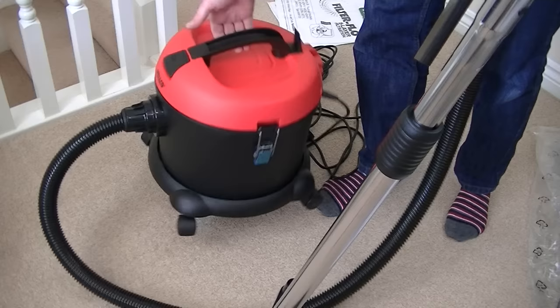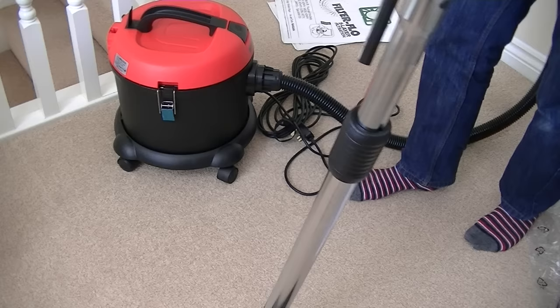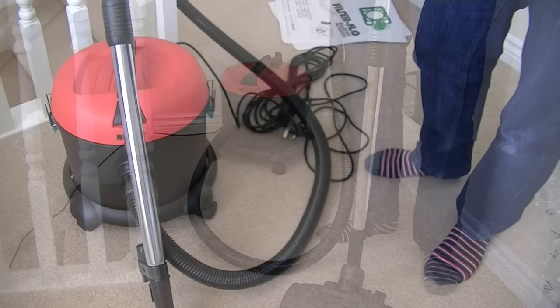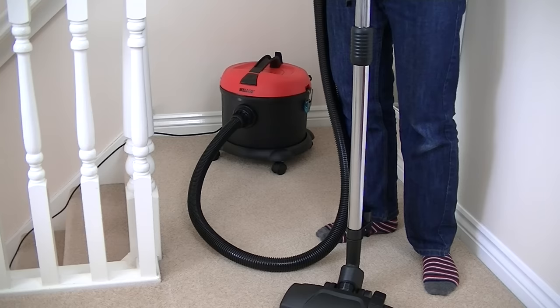It is much lighter than a Henry — definitely. Without any further ado, let's plug it in and give it a first initial run. I've plugged the Welco CB16 into a socket downstairs because it's got an extra long 10 metre cable, so I can plug it in downstairs but still have reach to clean my entire third floor. The extra 2.5 metre hose will ensure I can get into every corner of my rooms.